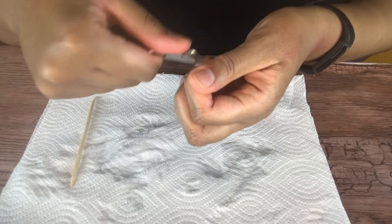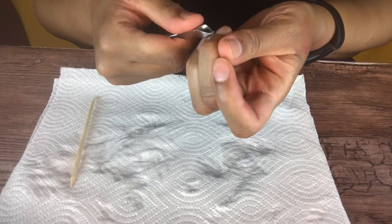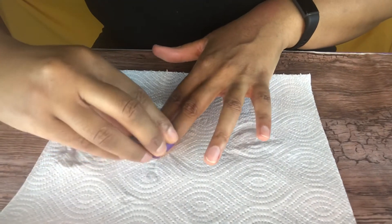Now I'm going in with my cuticle cutter and just cleaning everything up, making it nice and neat. Then I'm going in with a buffer to make sure I don't have any excess oils on my nails.